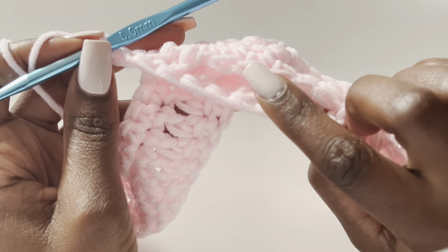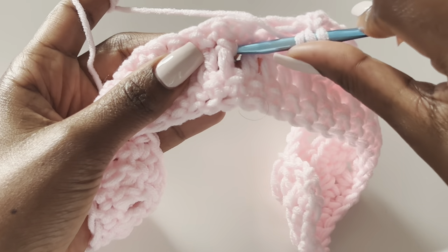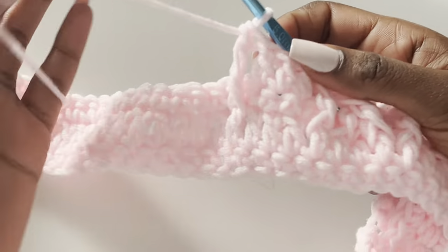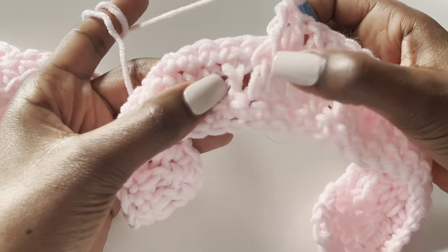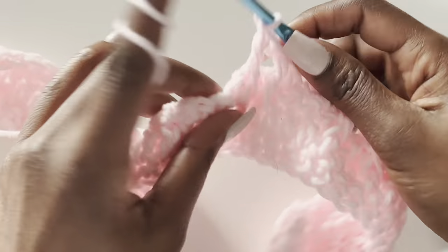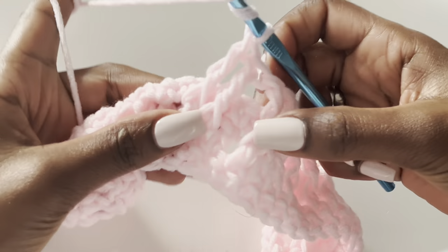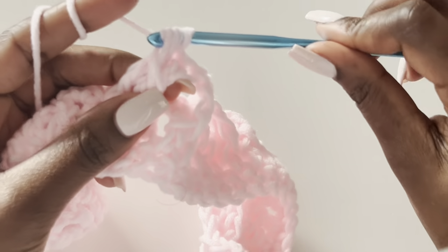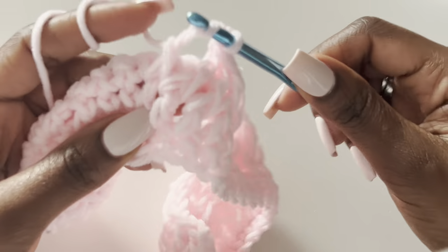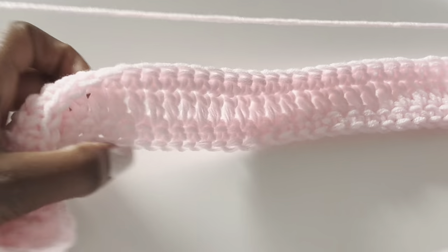One more time: skip three stitches, in the fourth one make a treble — that's the first. Skip the next one, work into the third one for the second treble. Right next to it make the third treble. The fourth goes back to the skipped stitch, and the fifth is in the last stitch. Then make three double crochets and go all the way — that's the whole pattern.